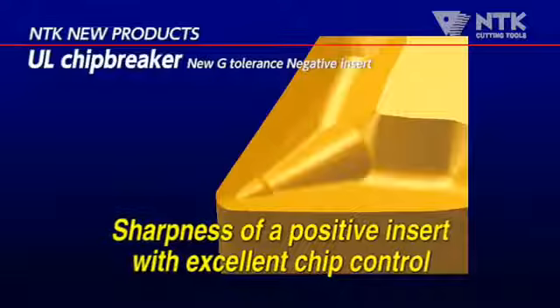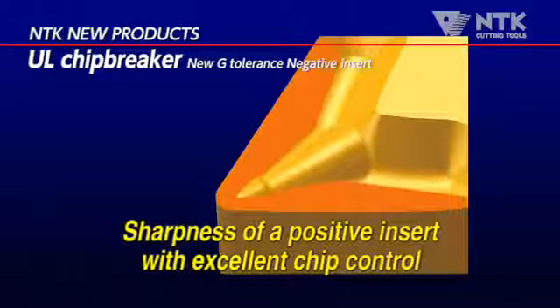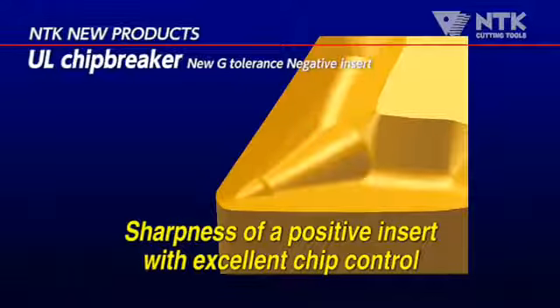The Chip Breaker has a double positive shape, so it is very sharp, although it has a negative shape.